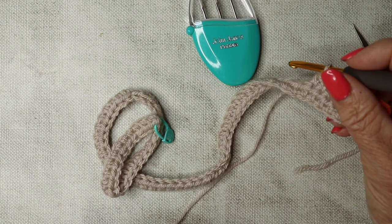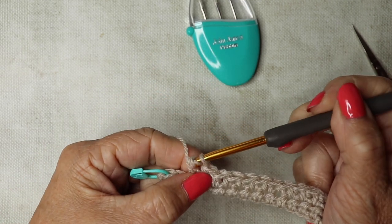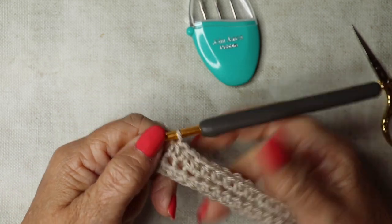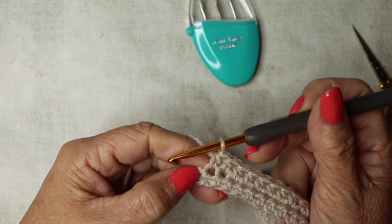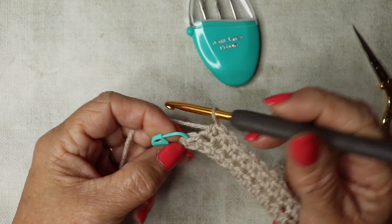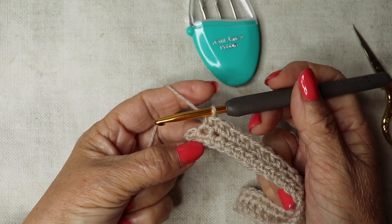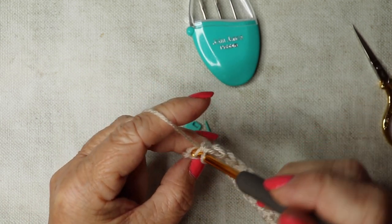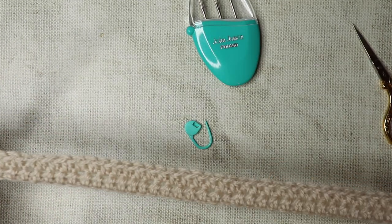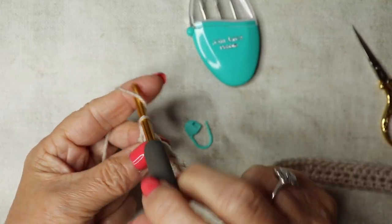I'm just coming to the end of row two. Notice how important the stitch markers are — because I put one in I can see I've got one more stitch to go, which could easily be missed. Yarn over, insert my hook into that last stitch. I have 73 stitches — just double check you've got your 73 before we move on.